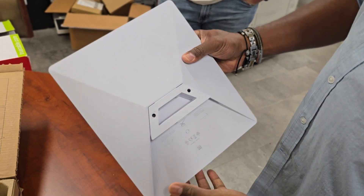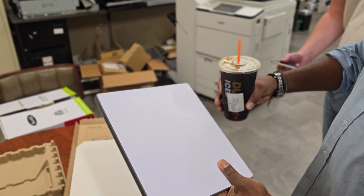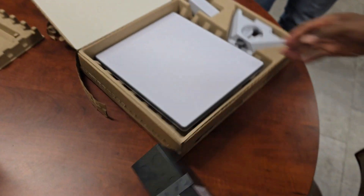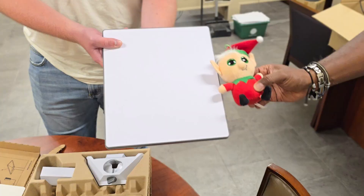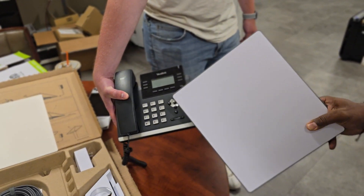We're going to be testing it in various places, so stay tuned for more videos. Here it is next to a Dunkin Donuts iced coffee, next to an iPhone 15 Pro Max, next to some batteries, next to some lotion, and next to a VoIP phone.